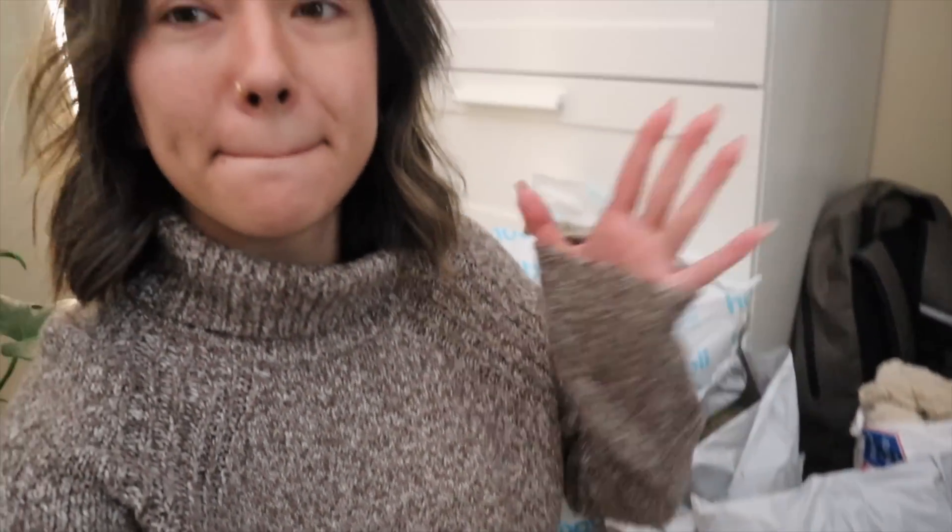I've had so many packages of yarn just in my house, in my room, and I figured now is the perfect time to just kind of unbox everything, show you guys what I've had sitting around my home, and also talk about some crochet and knitting plans for the fall and winter months.